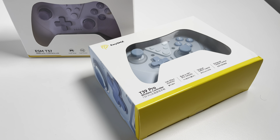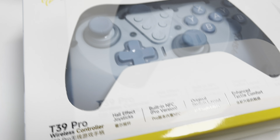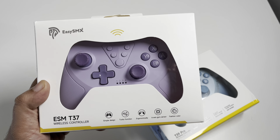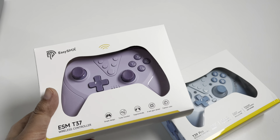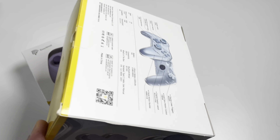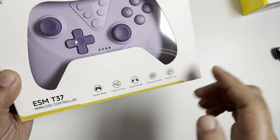Hello guys and welcome back to the channel, thanks for tuning in. Today I'm going to be unboxing these Easy SMX controllers that were kindly sent to me by SMX quite a while ago, so I do apologize SMX — just had a lot going on. There are two different variants: the T39 Pro and the ESM T37, which is the purple one. This version here is the Pro model and we're going to unbox them both, try them, and let you know if they're any good.